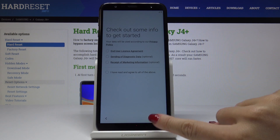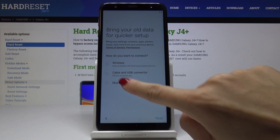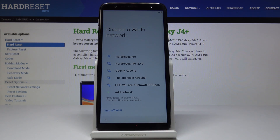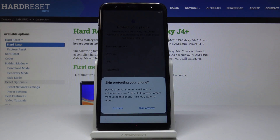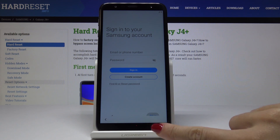I will skip all the functions just to quickly go through this process and show you that there is no longer a screen lock that we've just got rid of. Not now — let's skip anyway. I will obviously skip it as well, skip.